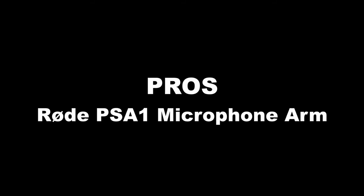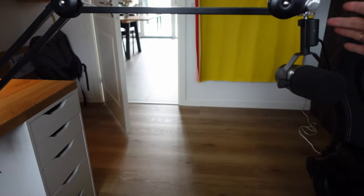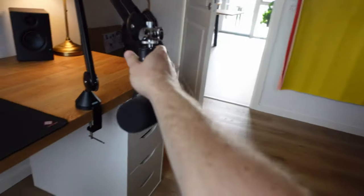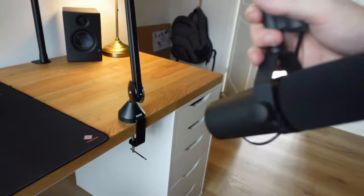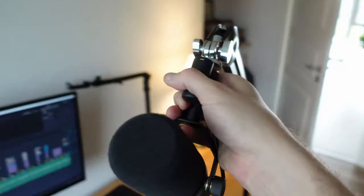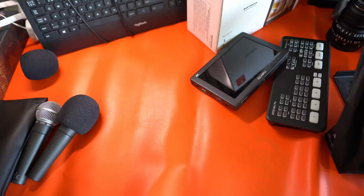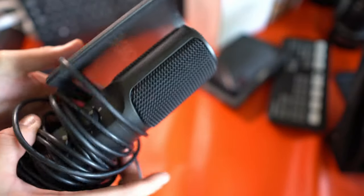For the pros of the Rode PSA1, the arm is very strong and it's a really reliable, sturdy build. I had three of those for my podcast studio and they got swiveled around both for guests and for us, the hosts at the studio. They are really easy to adjust — with a simple screwdriver you can easily have the arm carry the Shure SM7B, which is one of the heavier end microphones. They could easily carry my Shure SM58 or my Rode NT-USB.